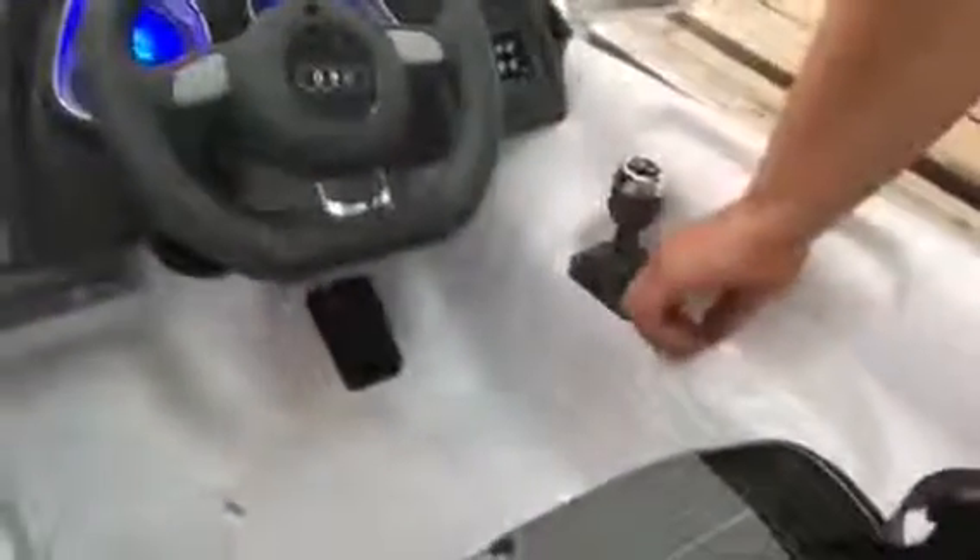This is the Audi R8, the original license. This is for cranking the car, to start it. The steering wheel is for front and back. We have the red button here, which is to put the manual control of the child with the pedal and with the steering wheel, and the remote control of the pedal.